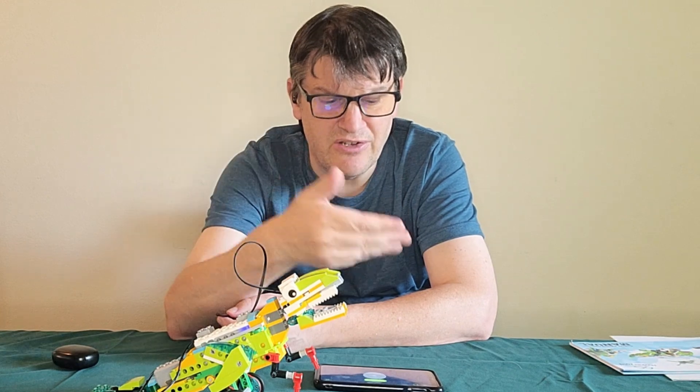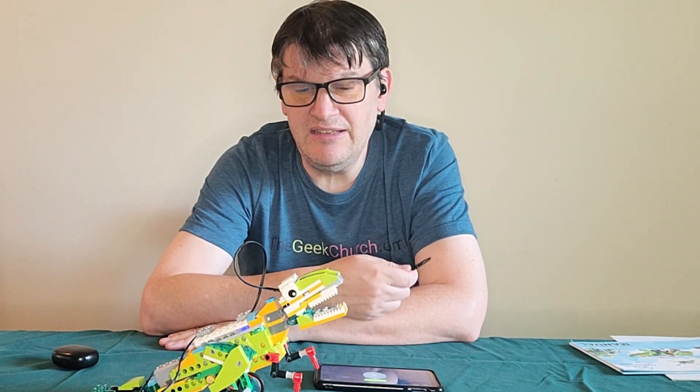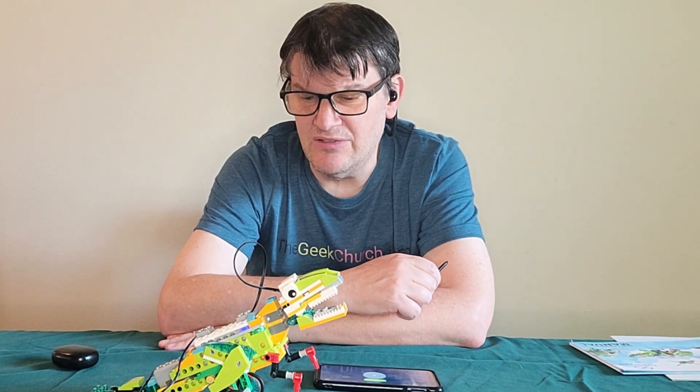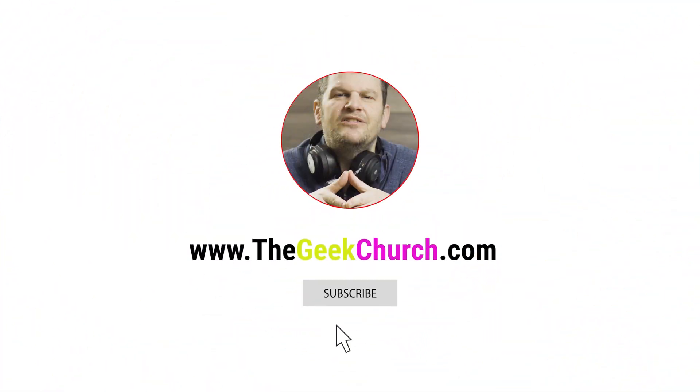There are a lot of construction kits out there like this. I did a review of Jimu Robots a while ago from UBTech — I even wrote a book on that. It's kind of crazy how much there is in the market now. I think these are marketed toward educators and schools, and they can probably sell a lot of them and make a good profit. LEGO might be making hand over fist, but this should be making some good money too. If you have students who are into STEAM — science, technology, engineering, art, and mechanics — this is something they would just love. So yeah, that's my final review. This has been Mark Lawrence from the Geek Church, signing off. We'll see you next time. Bye.